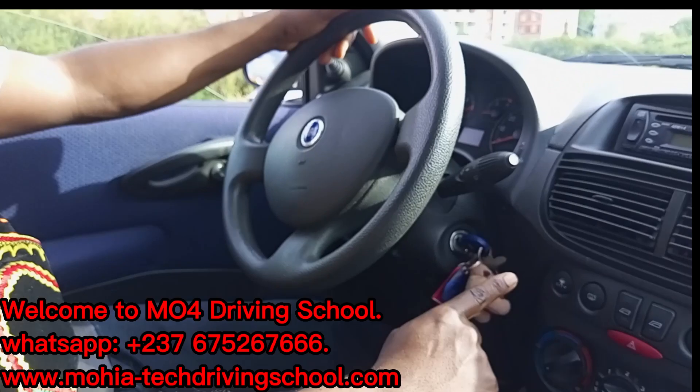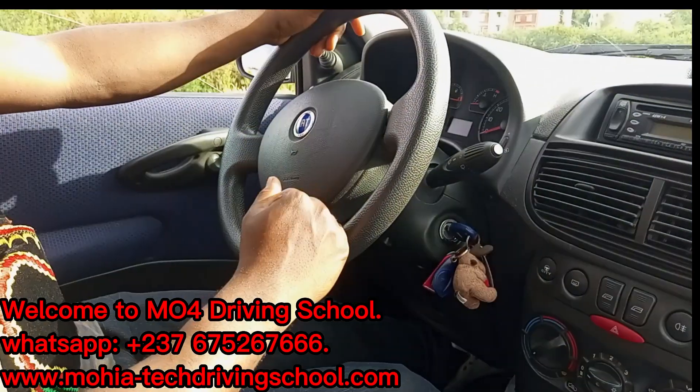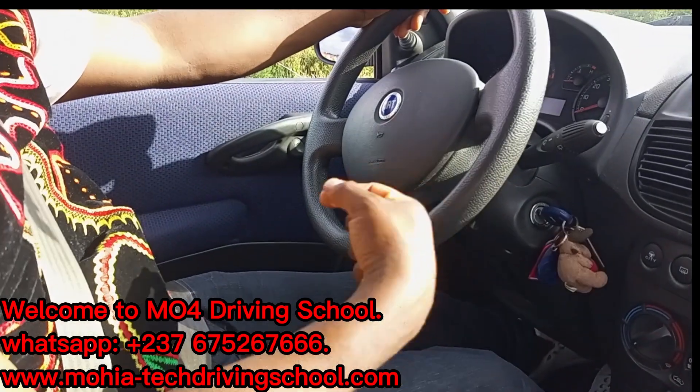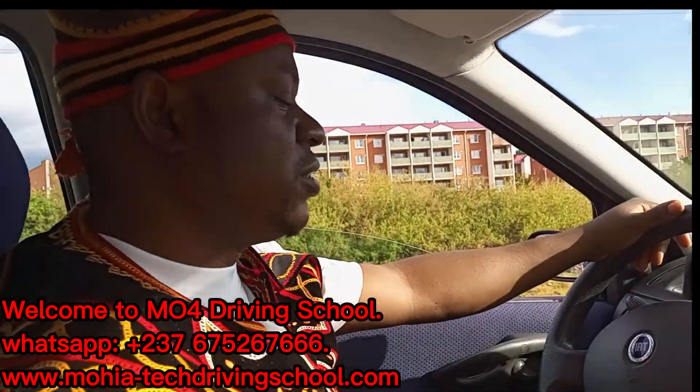Turn the key clockwise. Remember when you get to the start position, remember to release the key when the engine starts. If not, you risk damaging the starter.